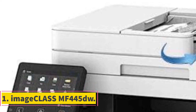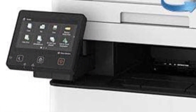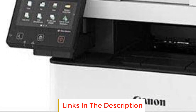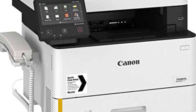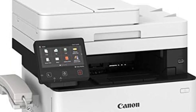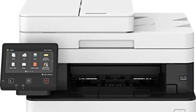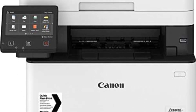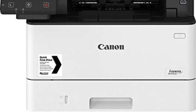Number 1: ImageClass MF445DW. The ImageClass MF445DW is a versatile multifunction printer designed to enhance productivity and streamline workflow processes in various office environments. With a focus on usability, quality, reliability, and efficiency, this printer offers a range of features that cater to modern office needs. The MF445DW features a 5-inch intuitive color touchscreen that offers a user-friendly interface akin to a smartphone.